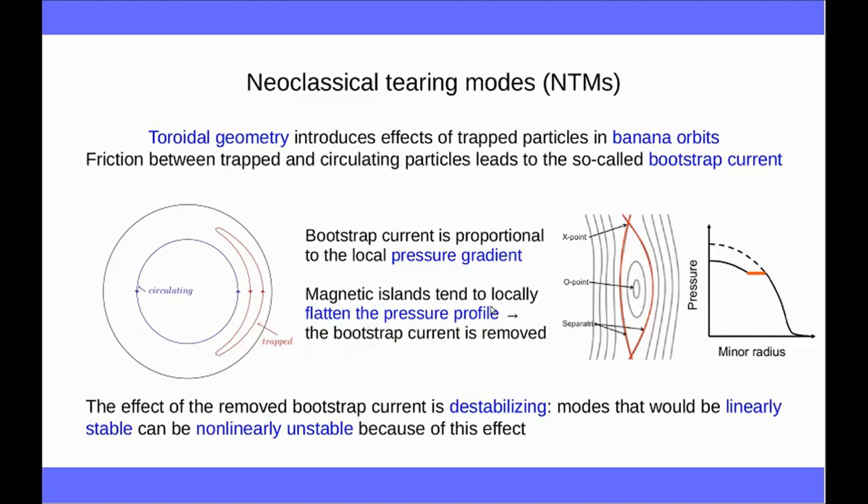The bootstrap current is proportional to the local pressure gradient — the stronger the pressure gradient, the larger the bootstrap current. But the presence of magnetic islands locally changes the pressure gradient because of transport effects. The magnetic islands tend to change transport properties of the plasma, with the result that the pressure profile becomes locally flat inside the island, and so the fraction of bootstrap current located there is removed. We have a sort of hole in the bootstrap current, and this has a destabilizing effect on the island. The result is that if we have some seed island that would be linearly stable, this bootstrap current effect can make it non-linearly unstable, and this is called a neoclassical tearing mode.